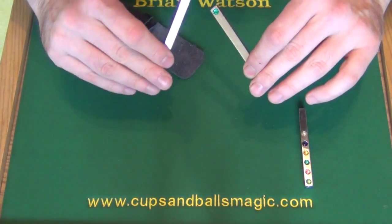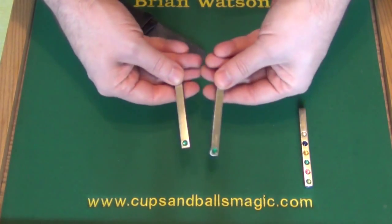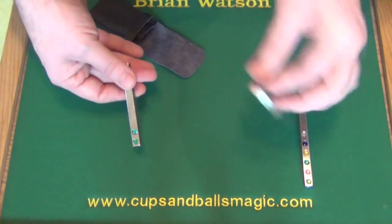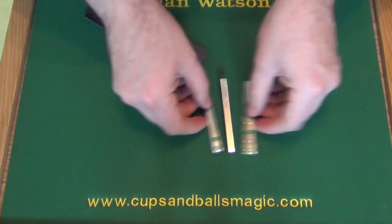But of course on the other side you have one on each. So if we take these, tap them against each other, that one jumps across too — so now you have nothing on here, this one's completely blank, and all four are now on here. So that's the hot rod and the jumping gems.